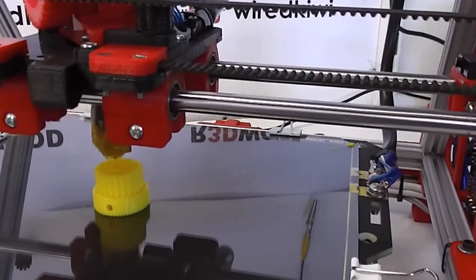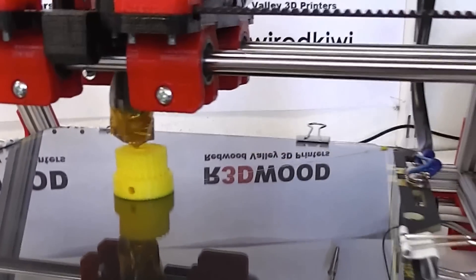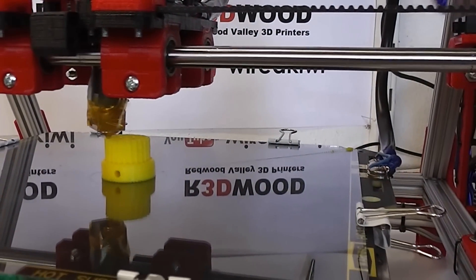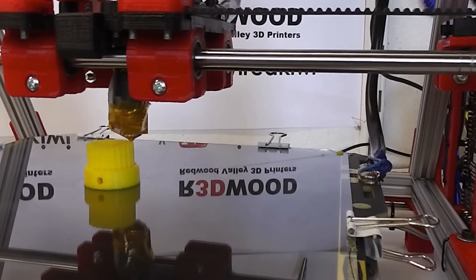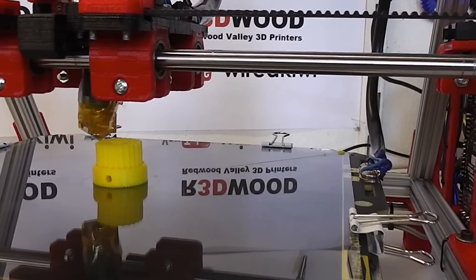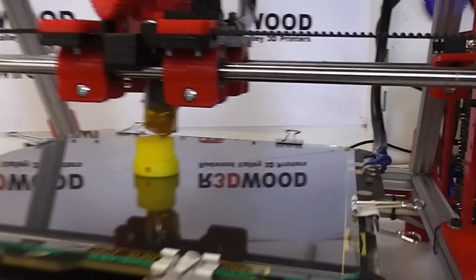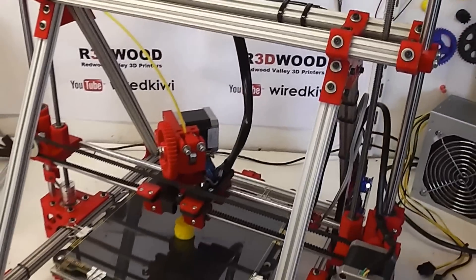You can see the Z-axis is actually pretty good on this — it's very fine layer height and very minimal wobble, which is probably due to the rigidity of the structure as much as anything else.